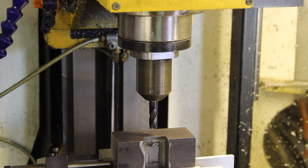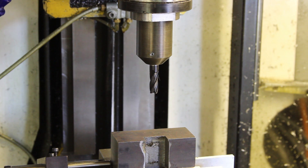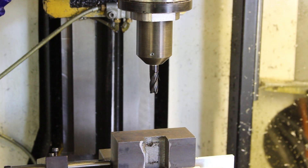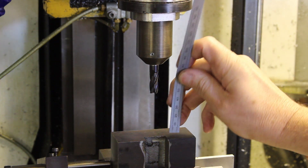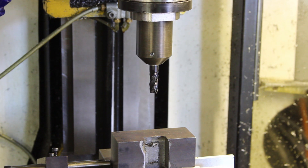If I go to MDI and type in G0 Z50, it should go up to 50mm above. There we go. Now, between there and there should now be exactly 50mm. Let's just measure. Yep, as close as I can get. Tickety-boo.